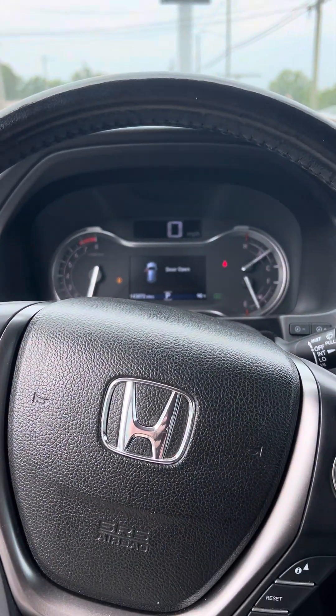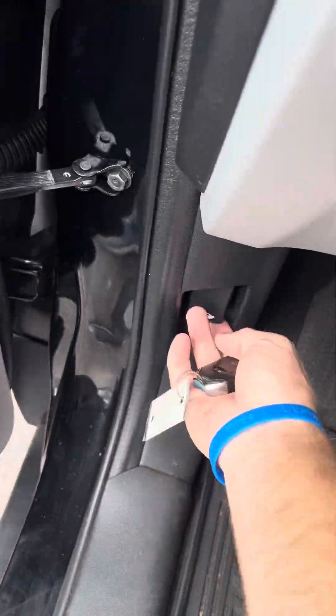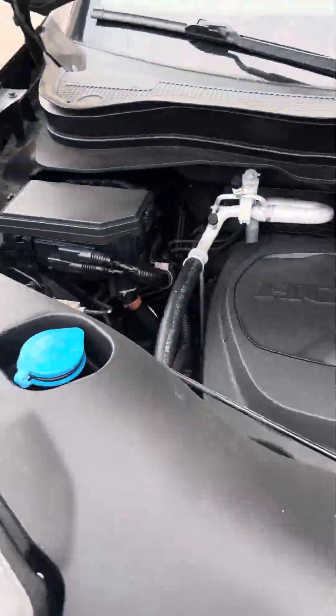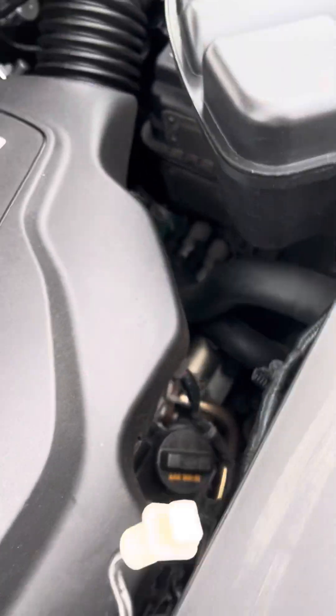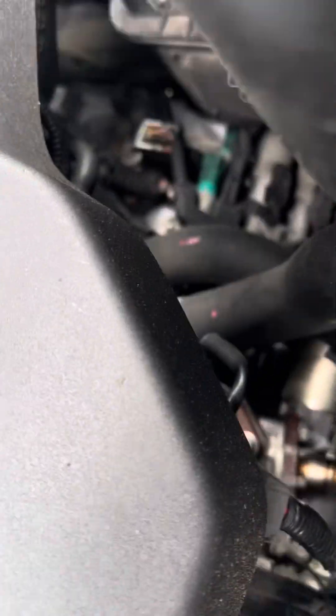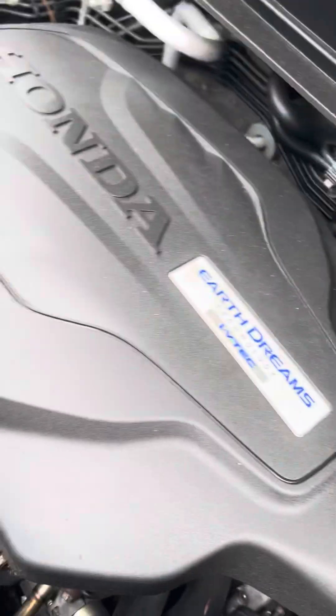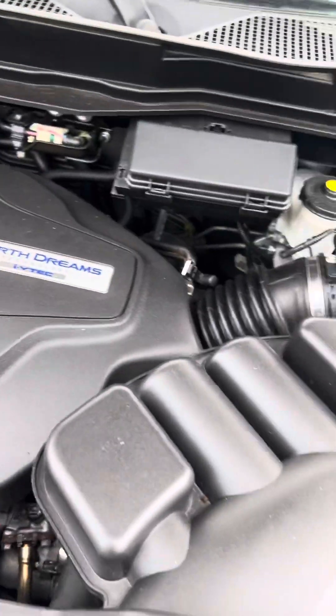All right, we're back at the lot. I've still got it running. We're going to do a walk-around video here. First, I'm going to pop this hood. We'll listen to the motor and show the engine bay. The fan that you hear, that's your fan running. Everything looks great, very clean.